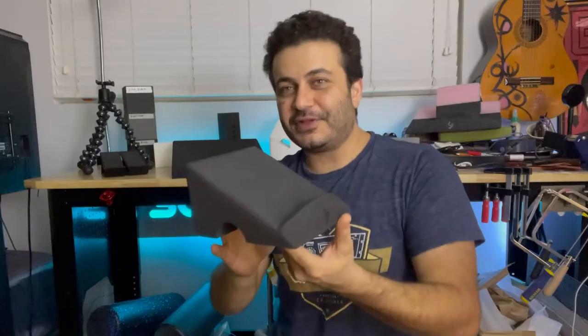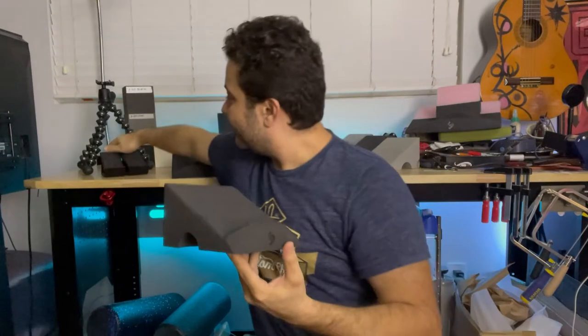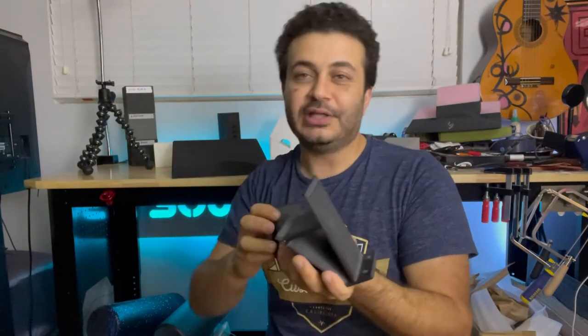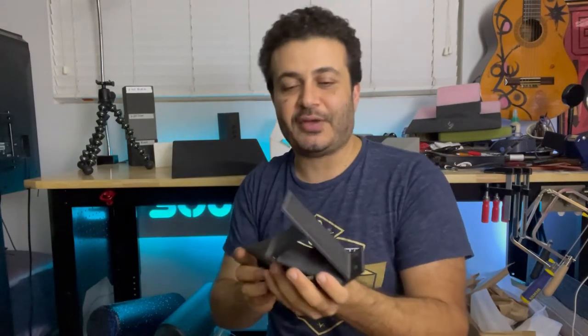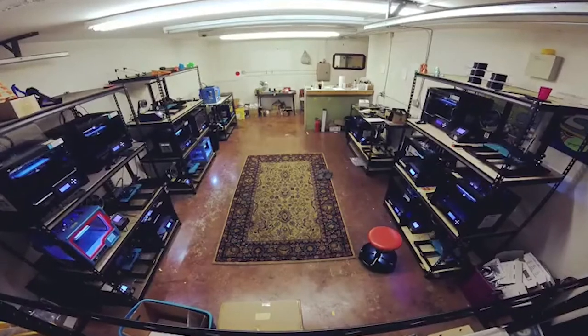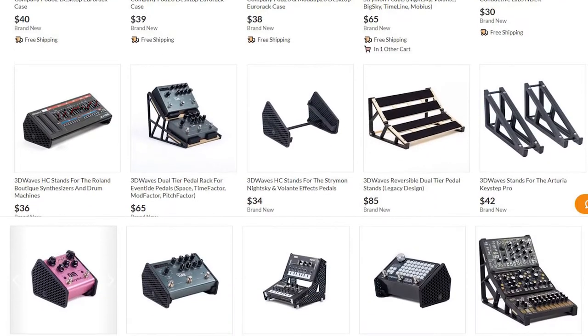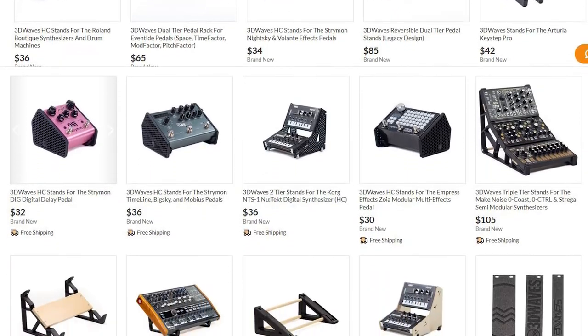The idea for the pedal stand came from the creator of a product called 3D Waves — link is in the description if you want to check it out. He's got a bunch of 3D printing machines in his home and churns out simplified products designed to angle your mixers and effects pedals, catered around specific synthesizers.